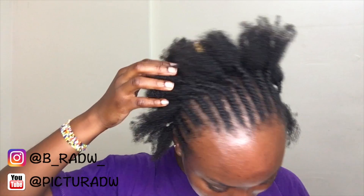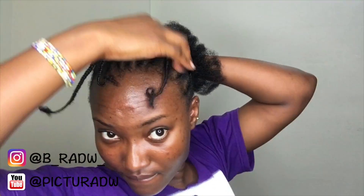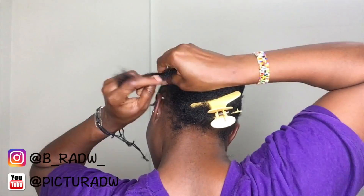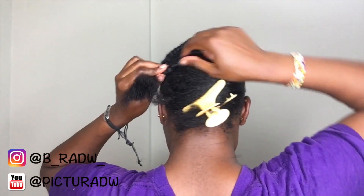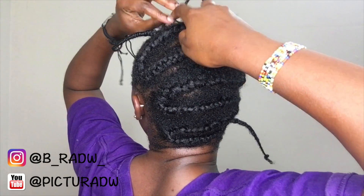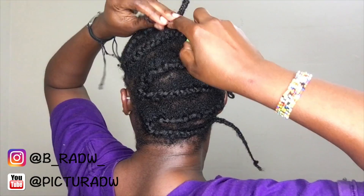For my braid pattern, I braided cornrows going all the way back — these are 12 in number. The three braids I'm showing are my parts, these are my ankle braids, and I connected everything together in a horizontal way. I'm going to do zigzag patterns all the way to the back of my head. Now I'm crocheting the ankle braids backwards so that I can redo the ankle braids any time as my hair grows.